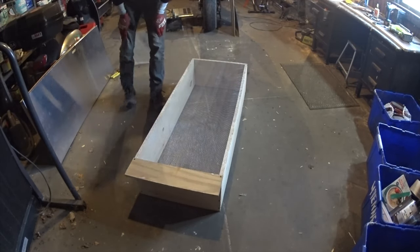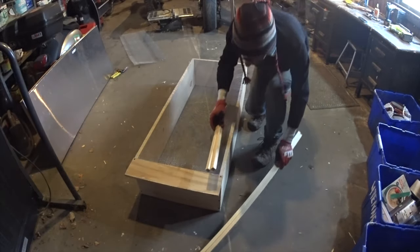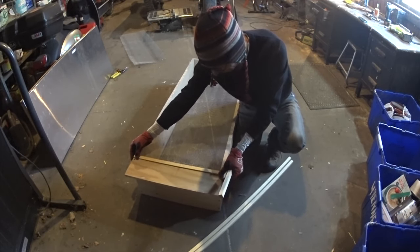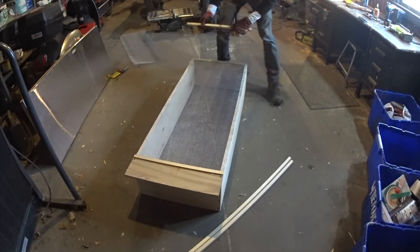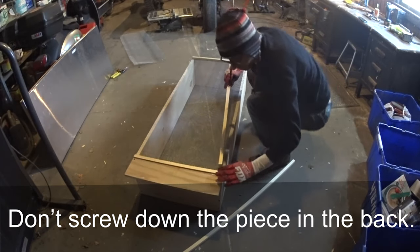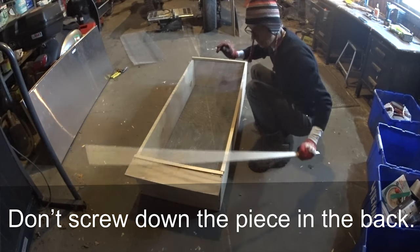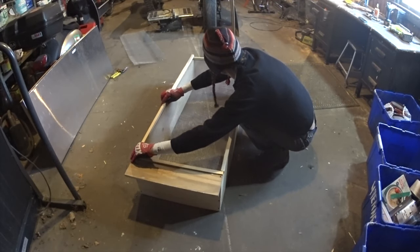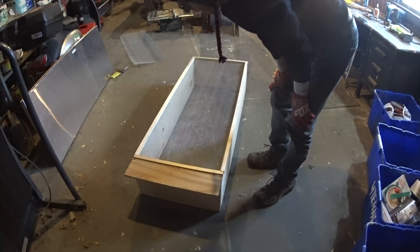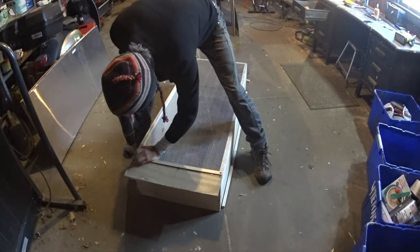The next thing is to run the trim. I cut my pieces here — this is 19 and 3/4, and this is going to go right here. I'm going to screw it down, and then another piece, 19 and 3/4, is going to go here. And then these are 45 and 7/8 — this one goes here, and this piece goes there. I'll screw those down.